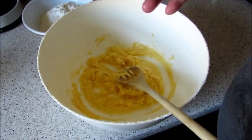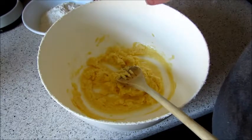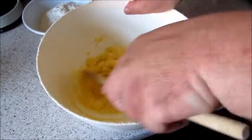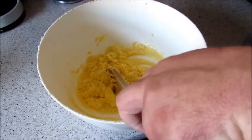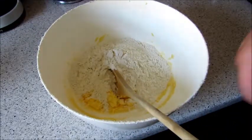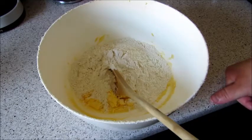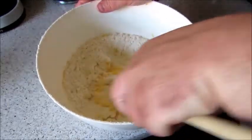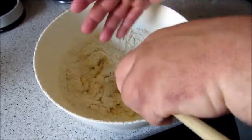You'll roughly get about 10 out of this — it also depends how big or small you make them. Then just add in your flour. It's that easy. You might have to use your hands to bring it all together.